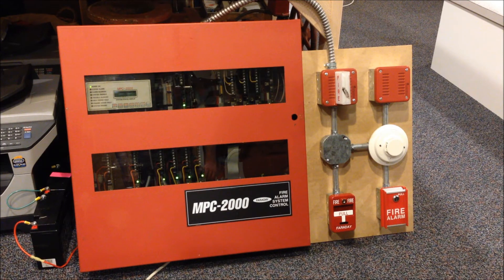Hey everybody, today we're going to be taking a look at my newest fire alarm control panel, the Faraday MPC2000. If you watch my channel frequently, you got a quick preview of the system during the new fire alarm devices video for July. I'm going to go back over in detail all the things I covered in that video for the people who didn't see it. And I have the little miniature display board that I built — you previously saw with the FCI FC72 — hooked up here, so we'll be able to test out this system and see it in action.